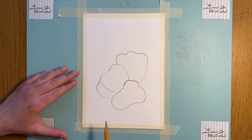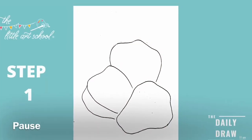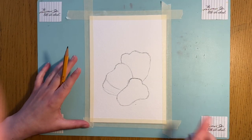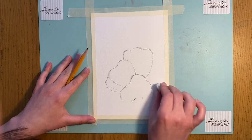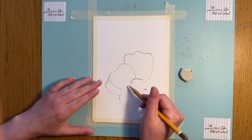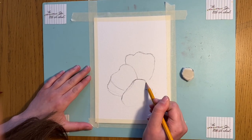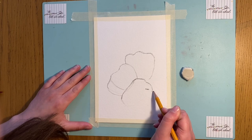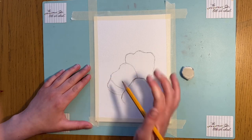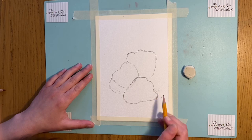And that is our first stage in our basic shapes. Now looking back at it, I actually think I'm going to make this one a bit bigger. So I'm going to rub out this bit here and join it up again, very similar to what I just did, trying to make this strawberry a wee bit bigger. It's kind of lying flat along the floor.